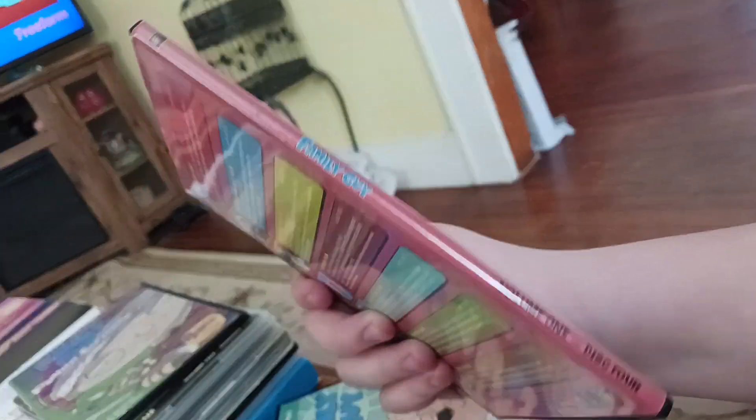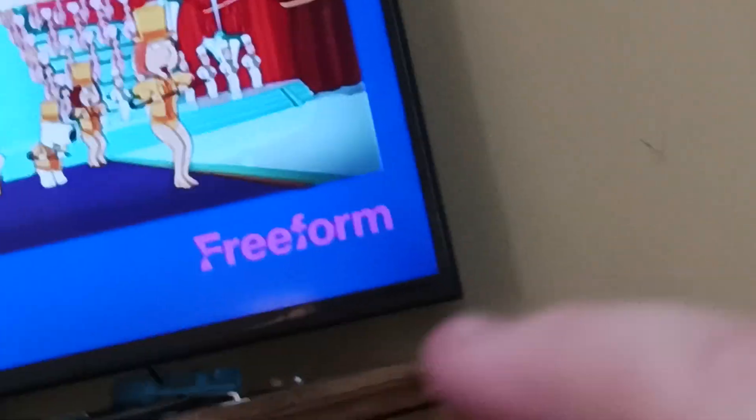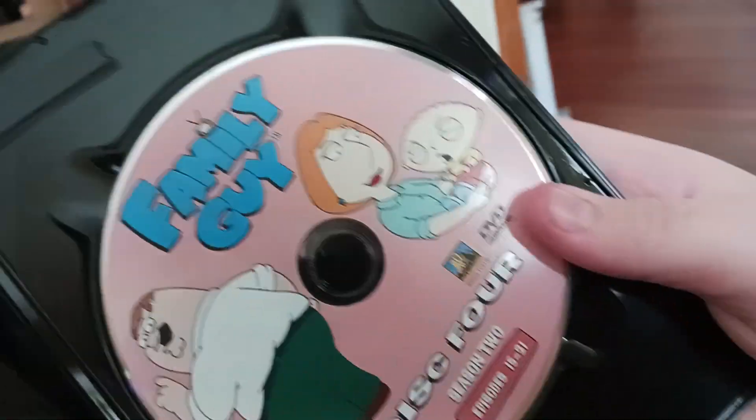Now for the last one, season two disc three. It's pink — or reddish pink, I can't tell. You may be thinking, if you can hear the background at all, how are you watching Family Guy if you just got this? It's Freeform — it's right there. These are just recordings I've saved and I'm about to delete. Opening this disc up, it's got Stewie and Lois and Peter, which is really cool.